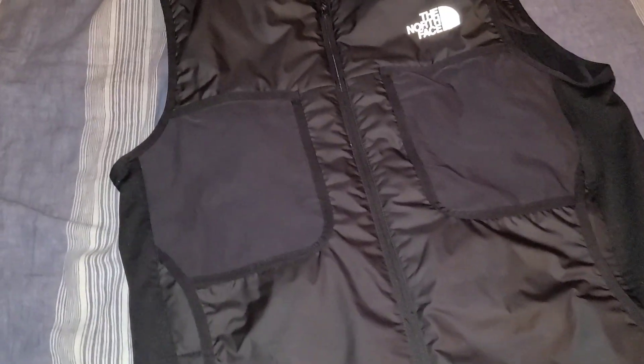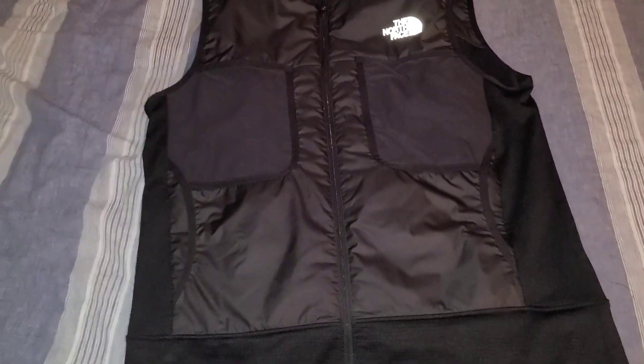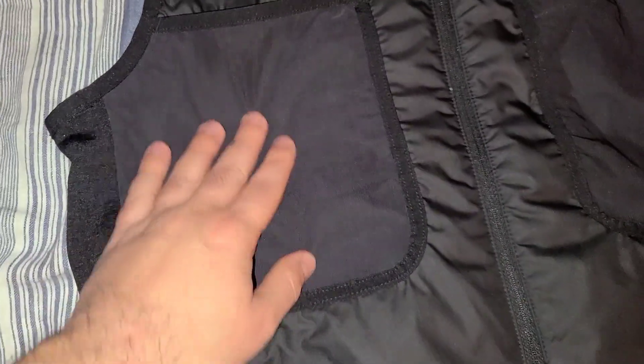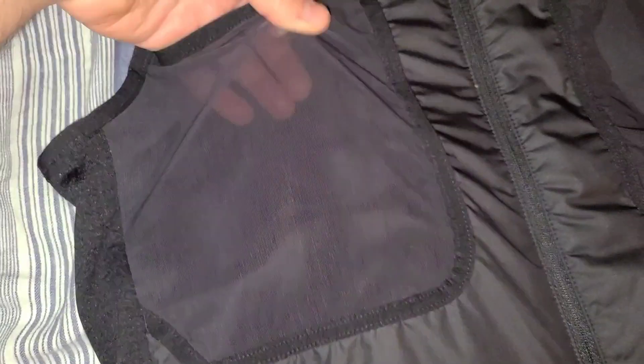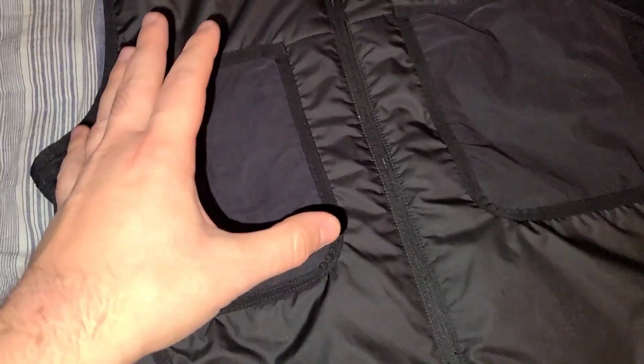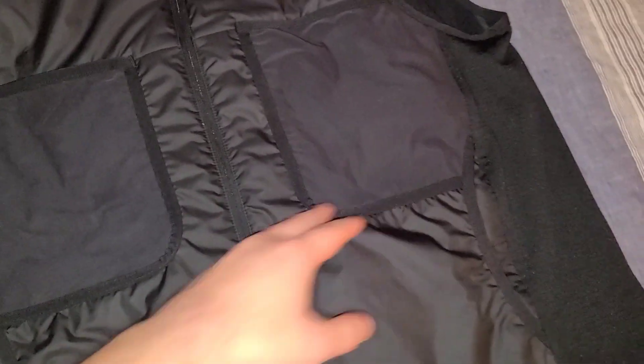I love this vest and I'll give you some reasons why. The design is phenomenal — it has a lot of purpose and functionality. For example, you've got these pockets on both sides, but you also have these pockets that are kind of lightweight, thinned out, and very stretchy. It's nice to have somewhere to put items; I use these very often when I just don't want items in the main area. Phenomenal design.